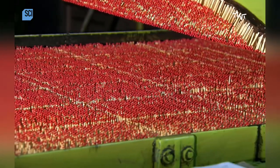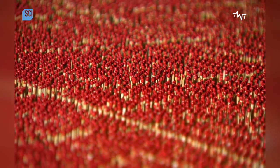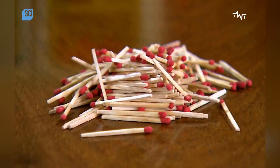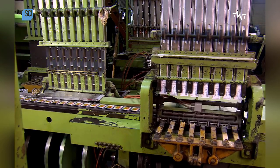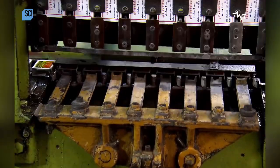Once the heads are dry, the finished matches are ready for packaging. But first, the filling machine routes the outer and inner match box liners onto parallel conveyors.